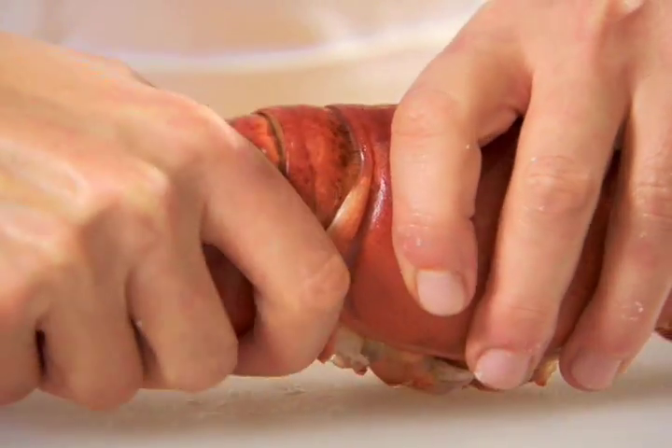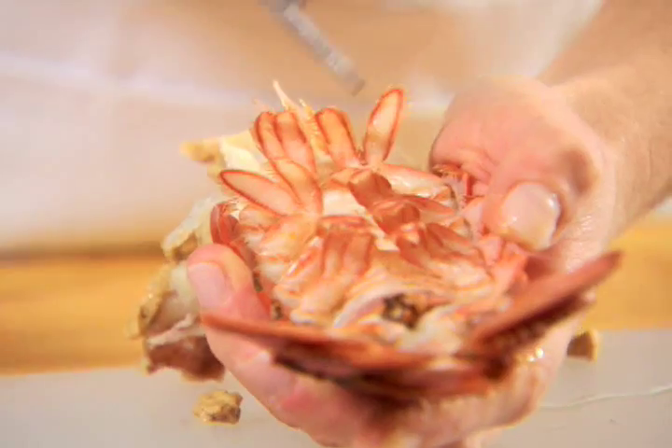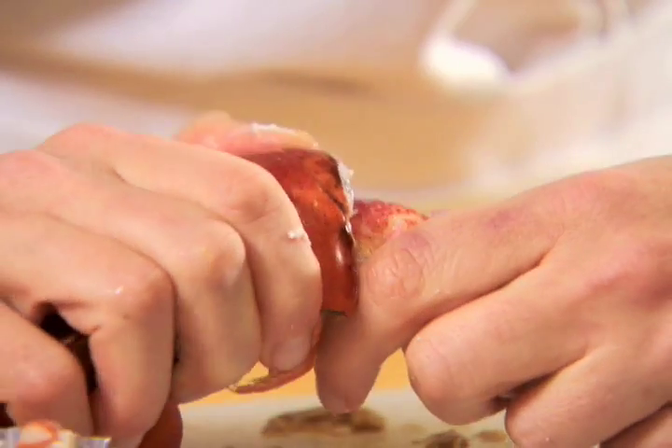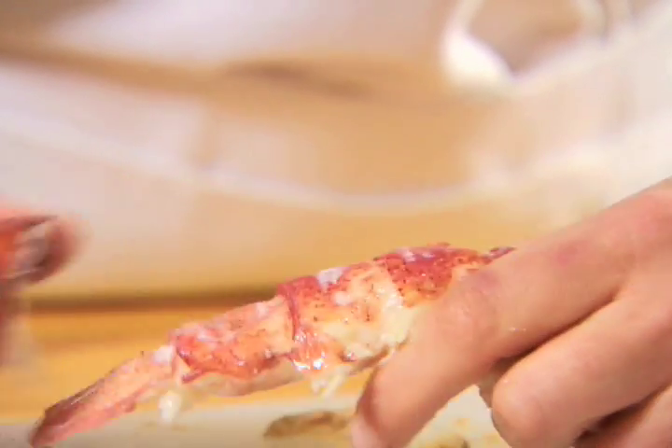Next, twist off the head from the tail. With a pair of kitchen shears, cut down the center of the shell on the underside of the tail to expose the meat. Gently pull the meat from the shell in one piece.